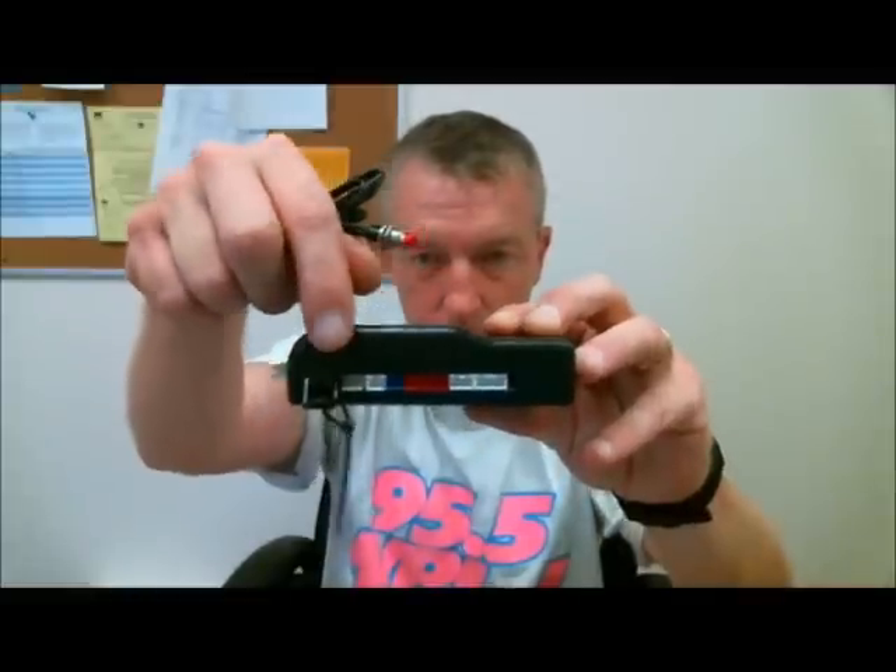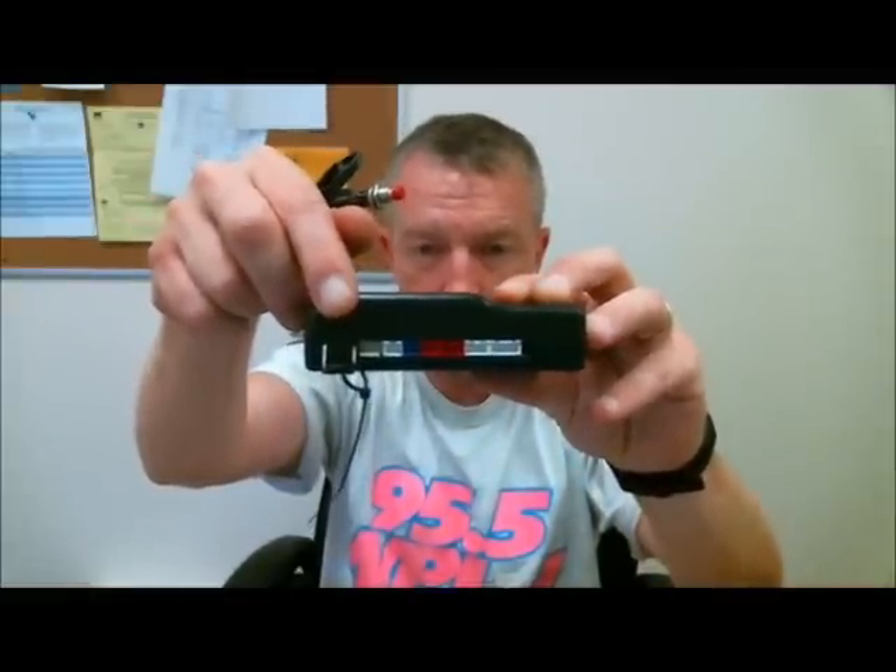The valet switch is also called a programming switch. Without it, you can't program the system. If by any chance you don't have a valet switch, you can just jump it out with a piece of metal — a piece of wire, a coin, anything. You can program up to four transmitters per system. So if you have one that's broken and want to add one, reprogram yours at the same time as the other one. If you program one and turn the key off before doing the second, the other one will lose programming — it's very important to do them together.